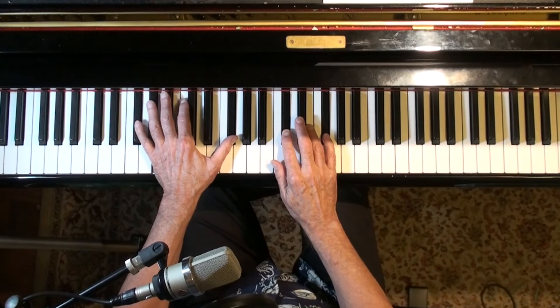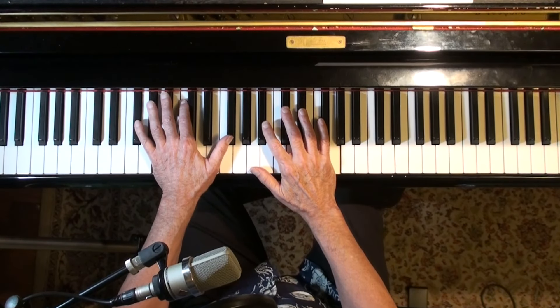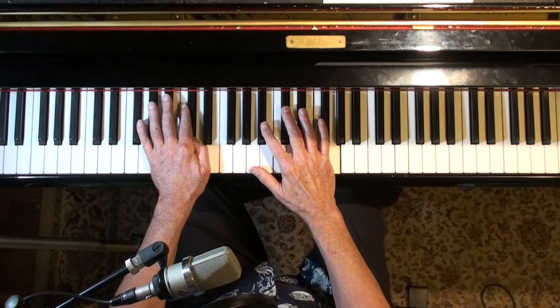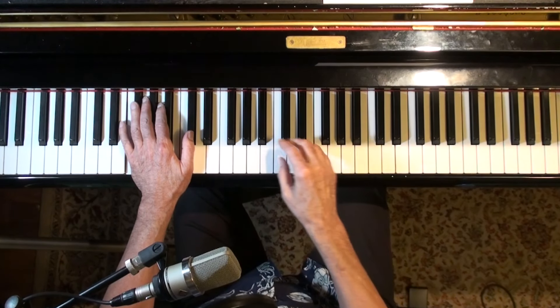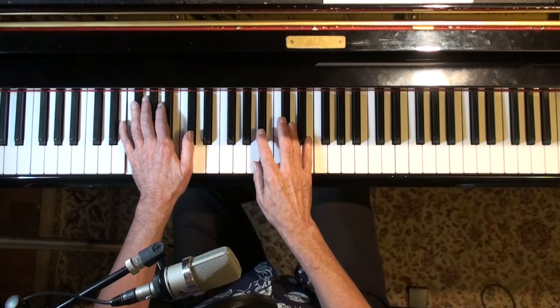Burt Bacharach did it, the Beatles did it, the Rolling Stones did it, and the Everly Brothers did it. I believe they wrote this song — it's a pretty good song, I really like it. The viewer wanted me to listen to the Alison Krauss and Robert Plant version, but I prefer the Everly Brothers. I think it's just as good; the singing is more in tune and tighter. But they're both good versions for sure.